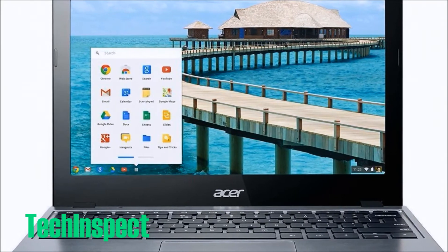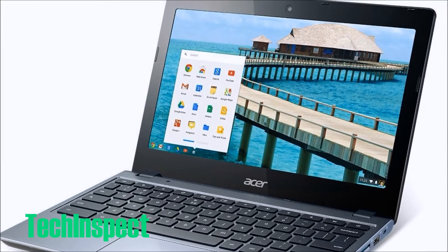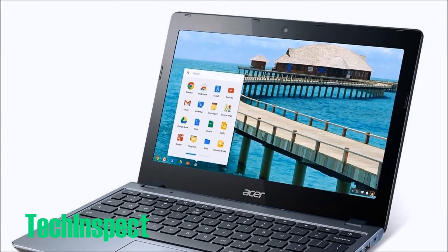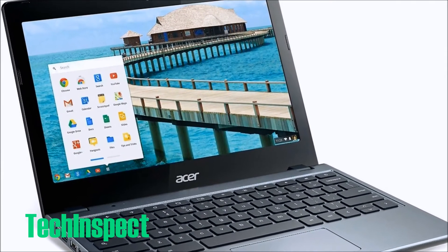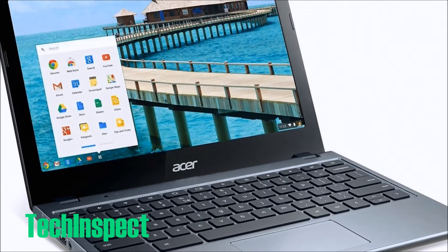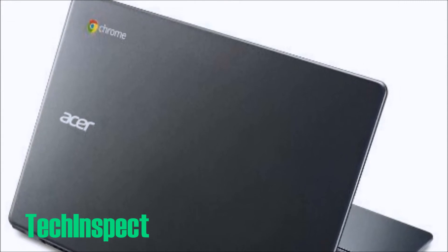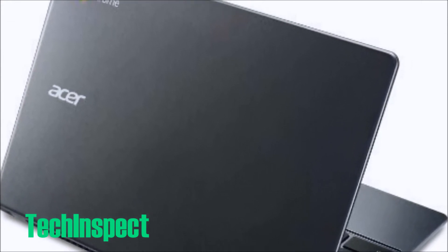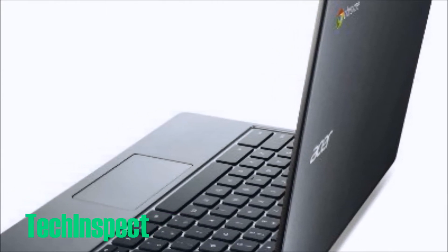Your files are password protected and secure, and you can access them anywhere there's an internet connection. If you know you'll want to access a file or photo offline, you can easily save it on the built-in solid-state drive. Acer introduces its new Chromebook C720 with the best performance — an 11.6 inch on the diagonal Chromebook — with speed, simplicity, and security all built-in.